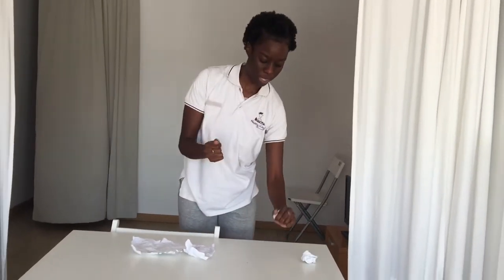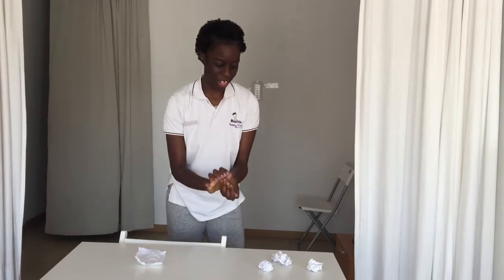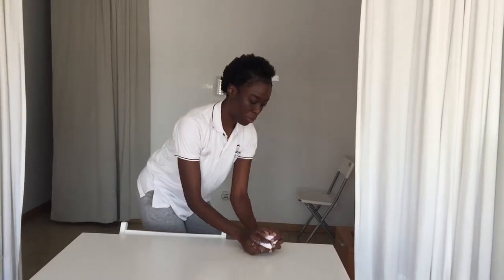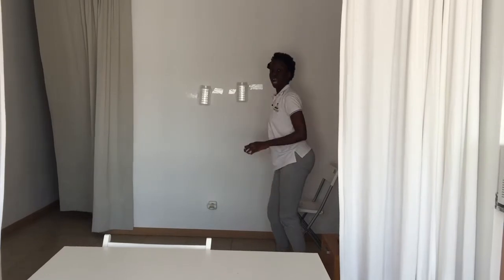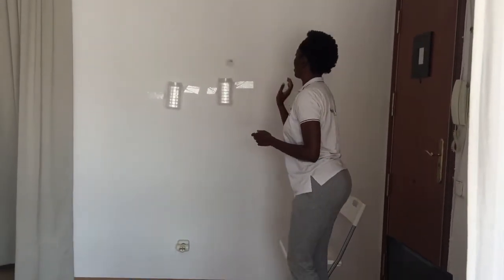I've got some balls that we're gonna be using. I've got my balls. So now I'm going to take my balls, put them here, and I'm going to try to throw the ball into the container. So are you ready? Let's go, let's go, let's go — we have to try and do it as fast as we can. Let's go.